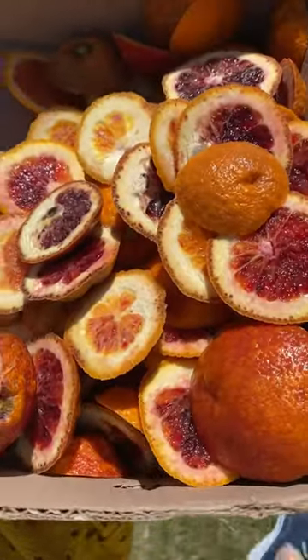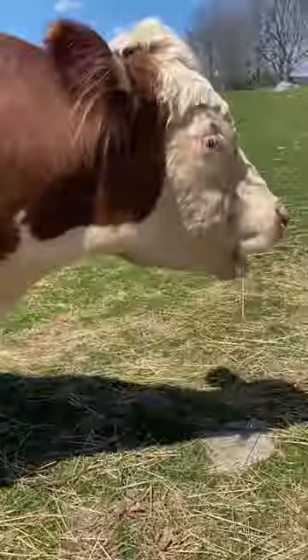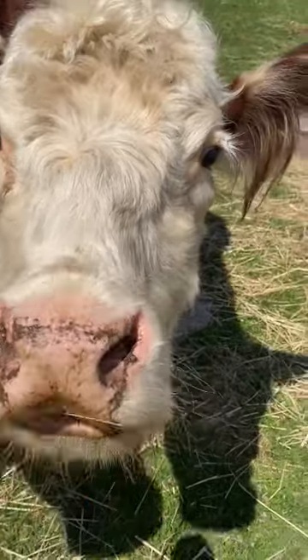I was able to find about 30 pounds of blood oranges for less than $15, and so I am making them for my family. I am trying to dehydrate, freeze, dry, and can food for my family.